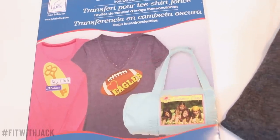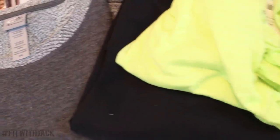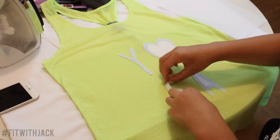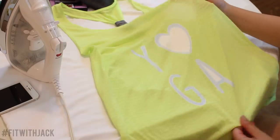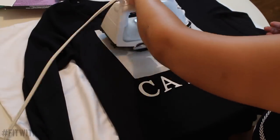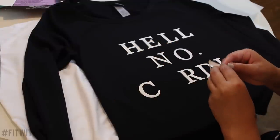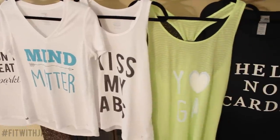Now I'm going to move on to the dark t-shirt transfer iron-on paper. Make sure again you read the instructions, because these ones were totally different than the first ones. Here I'm going to make a yoga one. I'm going to do a little tiny mini lookbook at the end of this so you can see all of the t-shirts and sweaters that I made, what they all say, and to give you inspiration.